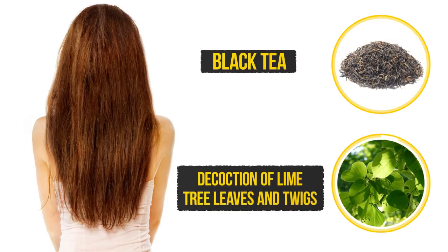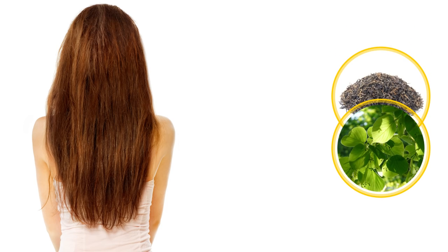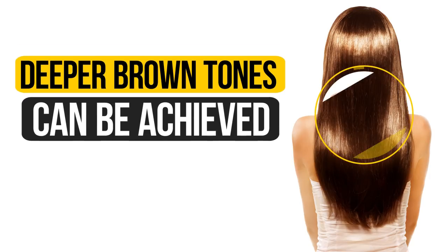Also, you can use a decoction of lime tree leaves and twigs to get beautiful brown shades. Deeper brown tones can be achieved with walnut shells.